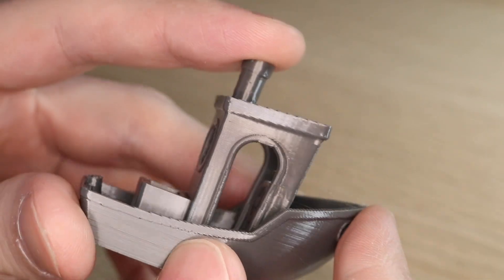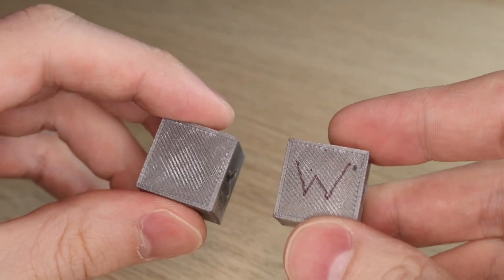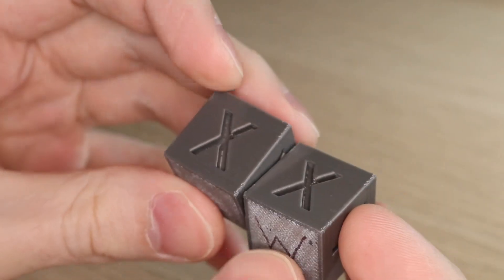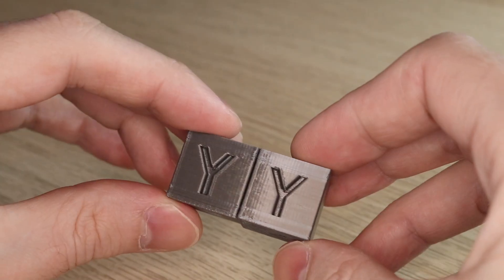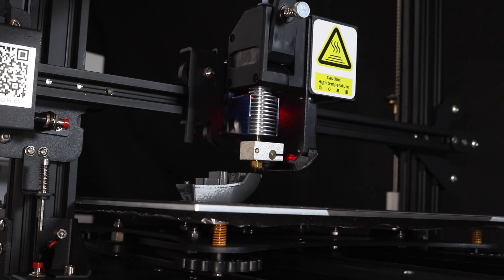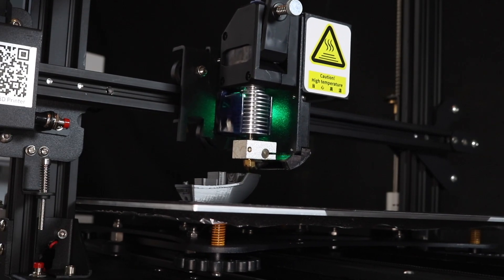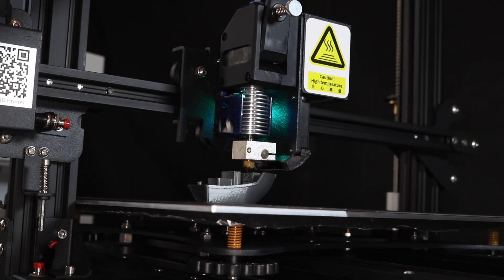That was the only real defect that was visible. The stringing on the wet model is very close to the stringing on the control model, and the same thing is present in the calibration cubes — their surfaces are nearly identical, it's kind of hard to tell them apart. This is not at all what I was expecting. I thought there would be a much more dramatic difference between material that had been baked for 12 hours and material that had been submerged for 24 hours.